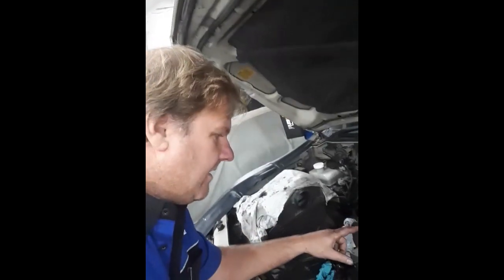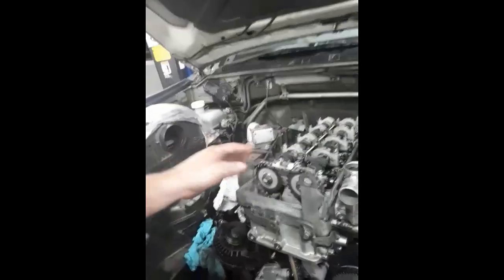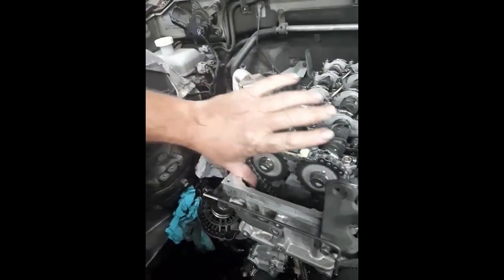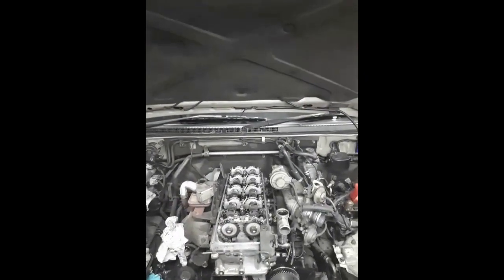All the new sprockets and gears are in, and as you can see, there is no free play at all in these chains anymore — they're all as tight as can be. Beautiful. All cleaned up. I've still got to clean the sump and the sump pan, but a few more hours and it's ready to go back together. All nice and tight, everything's good.